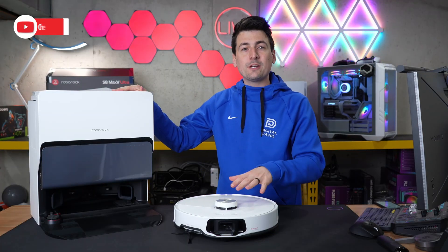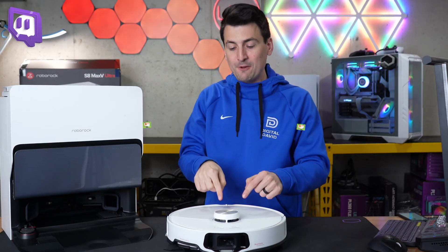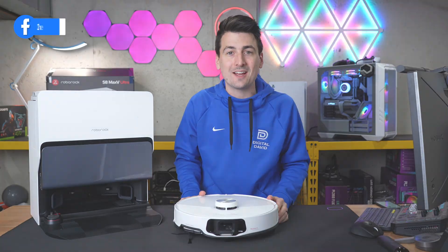Hey everyone, in this video I'm going to show you how to set up your Roborock S8 Max V Ultra. If you're interested in this product or want to find out more about it, the link to it will be in the video description. Now let's go ahead and get this set up.